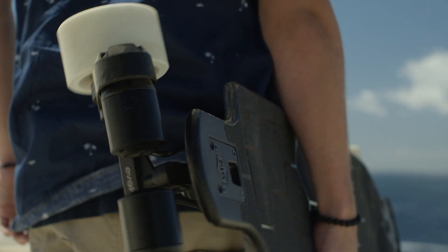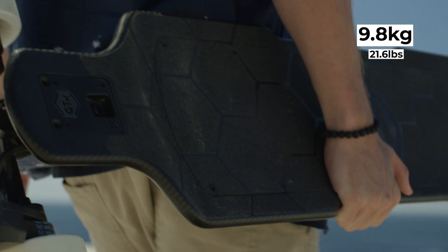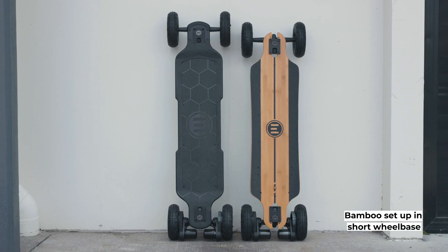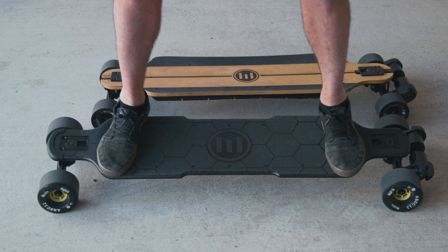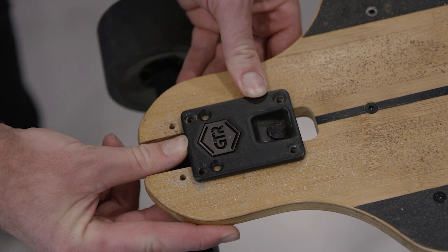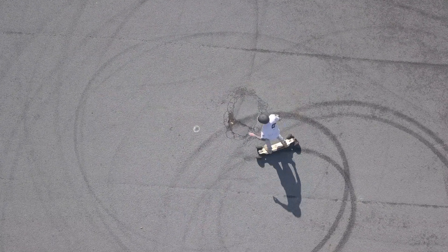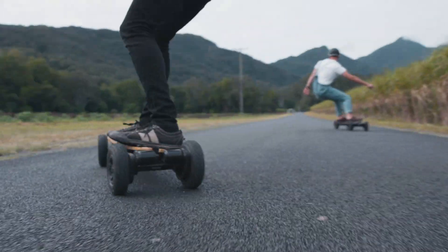The carbon is the lighter of the two boards, weighing in at 9.8 kilograms on a 97 millimeter street setup, versus the bamboo at 10.3 kilograms. The carbon is also longer by 5 centimeters, although the actual width of the rider stance is much the same. The carbon has a wheelbase of 94 centimeters, while the bamboo features an adjustable wheelbase — you can match it to the carbon or shorten it to 91 centimeters. A shorter wheelbase means sharper carves and tighter turns.